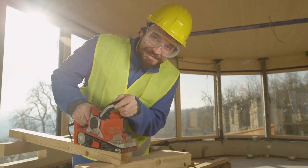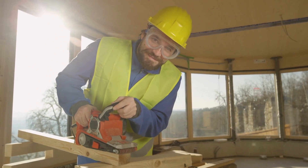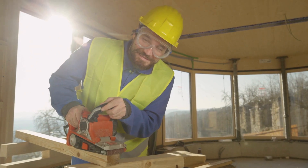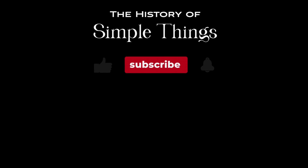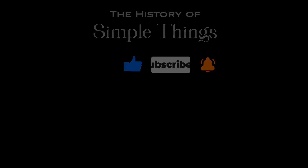Thank you for watching. If you have suggestions for our next video, feel free to share them in the comments below — we'll be sure to give you an acknowledgment for your contribution. Thank you for joining us on this journey through the history of simple things. Don't forget to like, subscribe, and stay tuned for more stories woven through the smallest details. We'll see you next time. Bye.